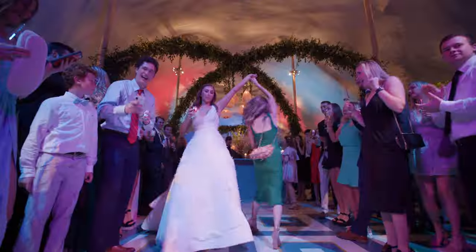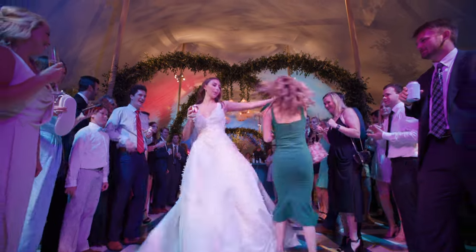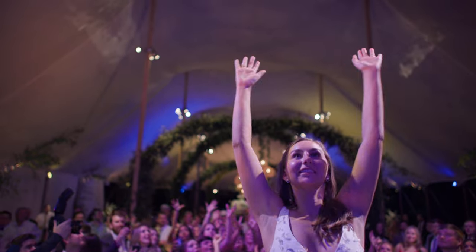And that is how we use the RS2 at a wedding. I hope that's given you some good ideas on how to use a gimbal in your own films. Until next time, have fun shooting.